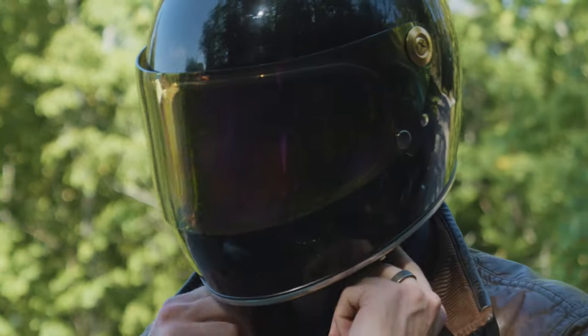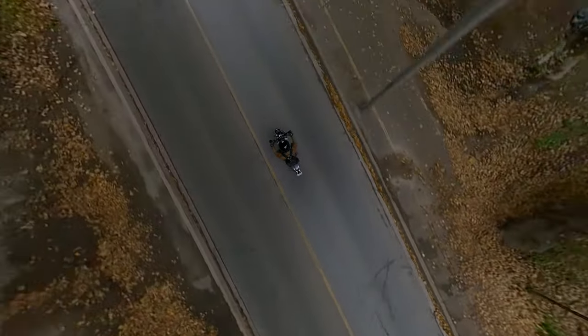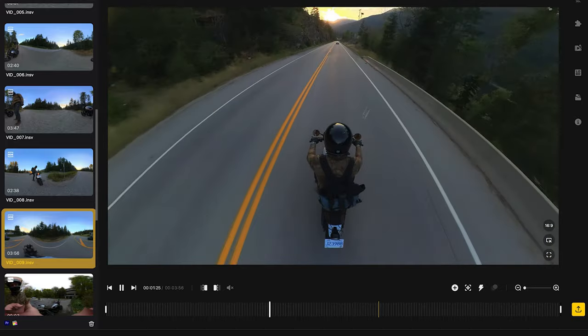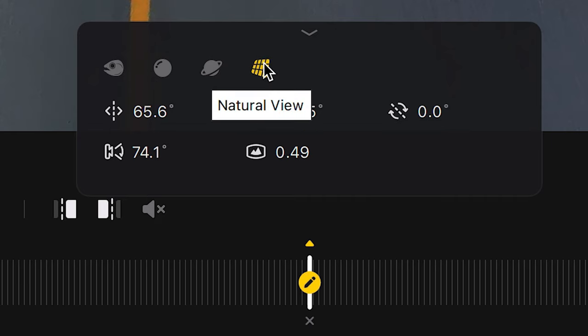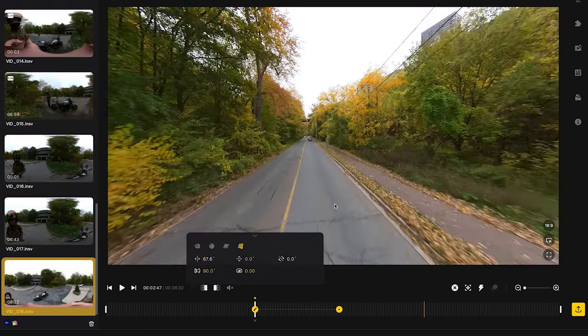When riding, try to keep your speed consistent. I don't go over 60 kilometers an hour when capturing fake drone shots. After you've finished shooting, load your clips into the phone app or Insta360 desktop studio. Add a new keyframe and then click on natural view to remove the fisheye and make your footage look more like drone and FPV.